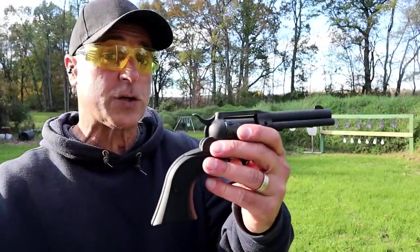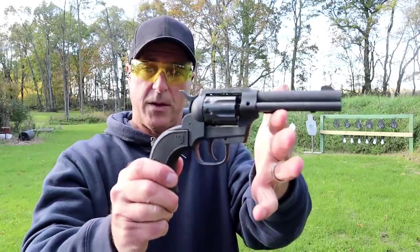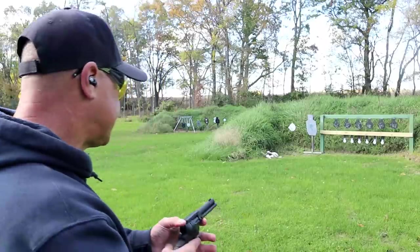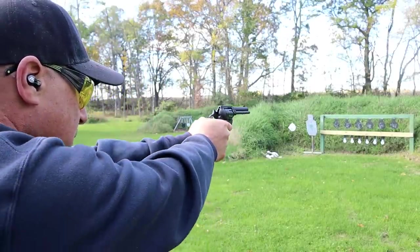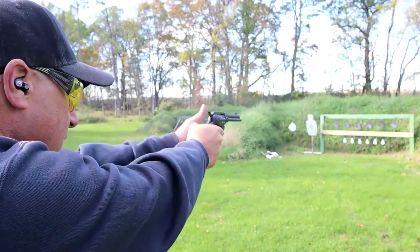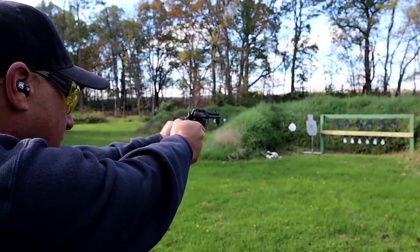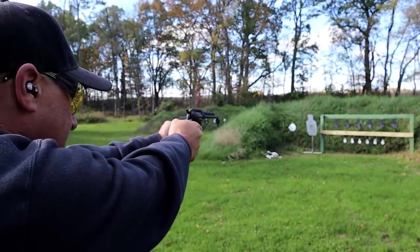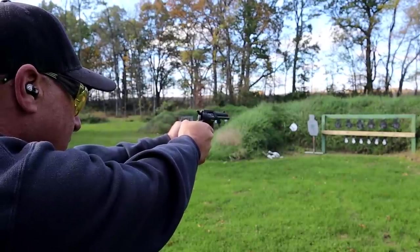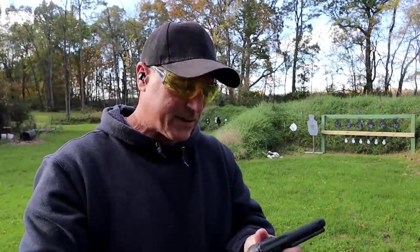I took a few shots already, and I will mention there is a huge sound difference with the 22 WMR. Let me take a few shots in single action — we'll start on the right side and then move it over to double action. Missed those last couple.